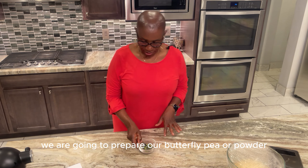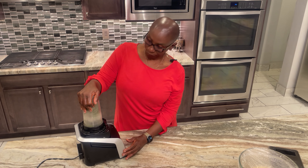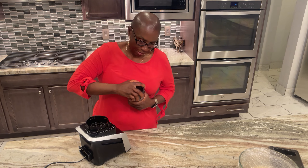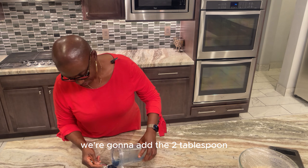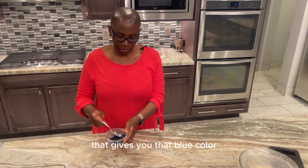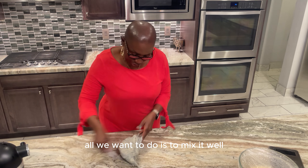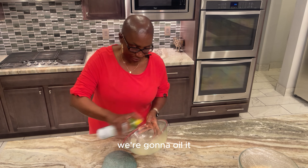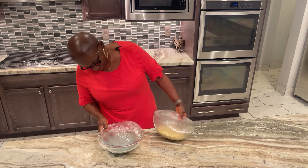In the meantime we are going to prepare our butterfly pea — we'll powder the dehydrated flowers. Then we add about two tablespoons of water, mix it, and look at that gorgeous blue color. We mix it completely well, then pour it into a bowl with the second portion of dough, oil it, and mix until the dough is completely blue throughout. Roll it and cover it — so now we have two doughs: one plain, one blue.